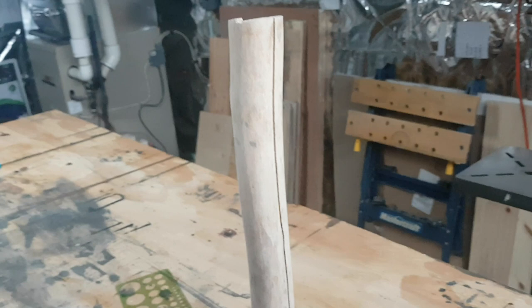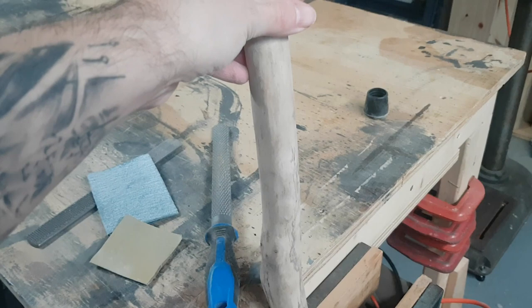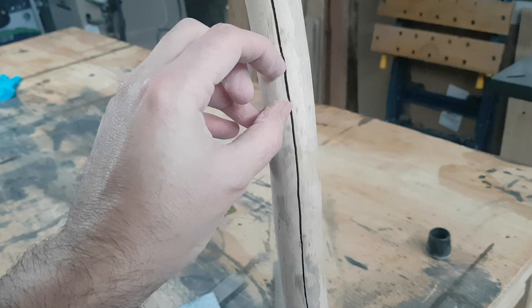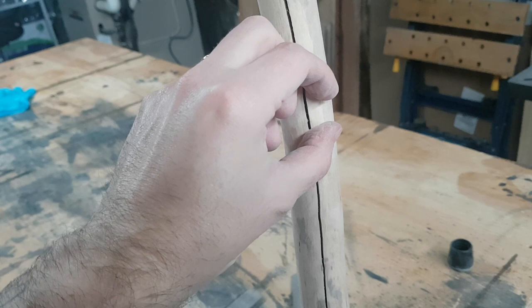Instead of doing a cord wrap on this one, what we're going to do is a stippled effect with the Dremel. From the top down we're going to do a nice stippled effect, and we're going to fill this in with a brightly colored epoxy — maybe even make an epoxy top, make it look like a little bit of a gem or something on top. We'll see how that turns out, stay tuned.